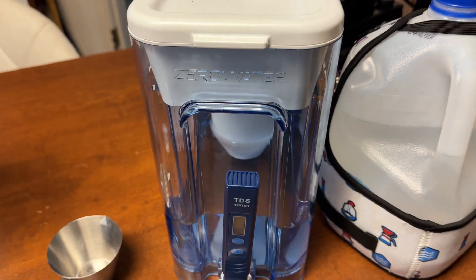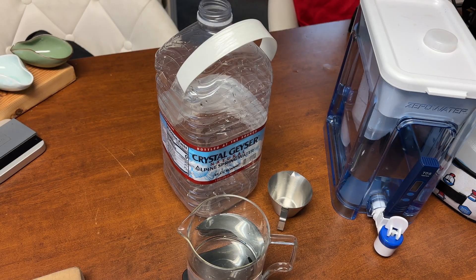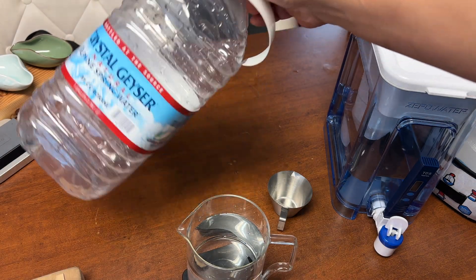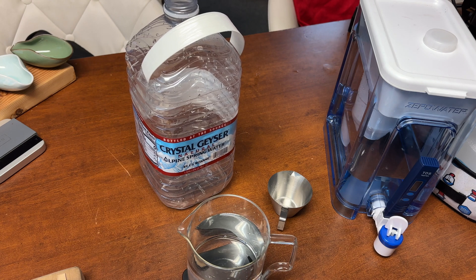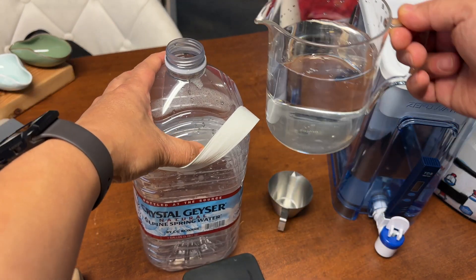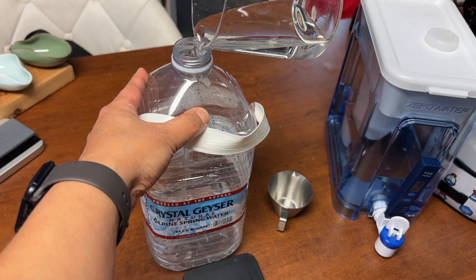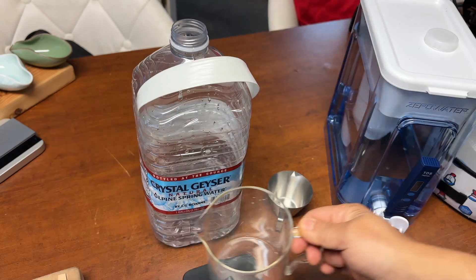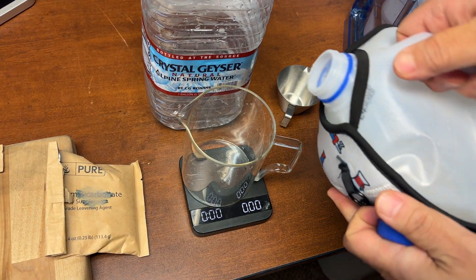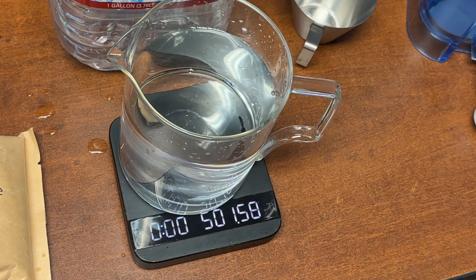Let me show you how to make it. I'm using the ZeroWater pitcher, a water filtering system that creates zero TDS water. For the concentration, we need a package of potassium bicarbonate and some empty water. We're going to measure out 1,000 grams — 1 liter — of zero TDS water. I already have 500 grams, so I'm going to measure out another 500 grams as well. Okay, we have 501 — close enough.